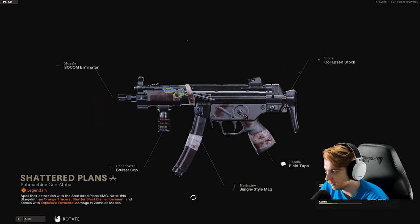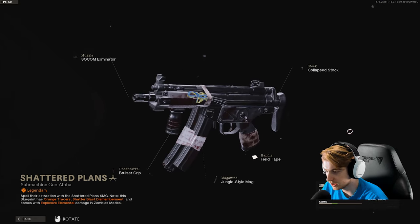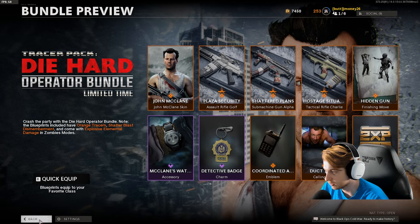Here is the MP5 called Shattered Plans. It also has the same effects as the Pharah. We have a SOCOM Eliminator muzzle on it, bruiser grip, jungle-style mag, field tape, and the collapsed stock. It's all bloody and beaten. It looks pretty cool, to be honest.